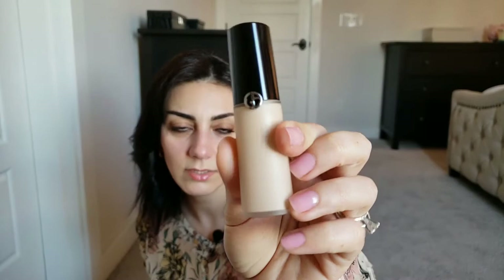I also got the Giorgio Armani Luminous Silk Concealer in number four. It's a little bit lighter than the foundation even though they're the same number. I have a darker shade for my summer skin. I really love it — it gives light to medium coverage and is really hydrating.